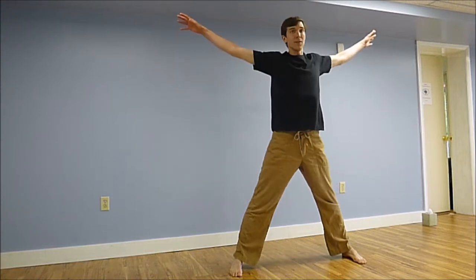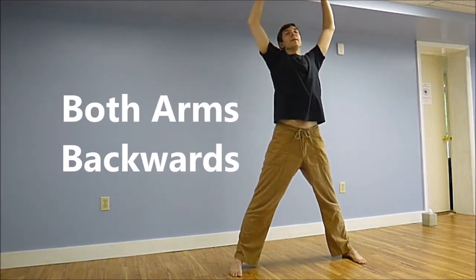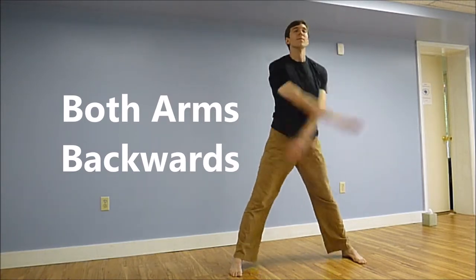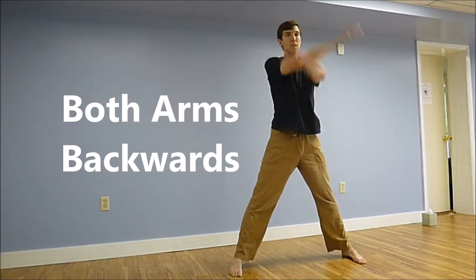Switching directions. Arms come under, then expand out. Breathe in through your nose, deep into your belly. Keep circling your arms.